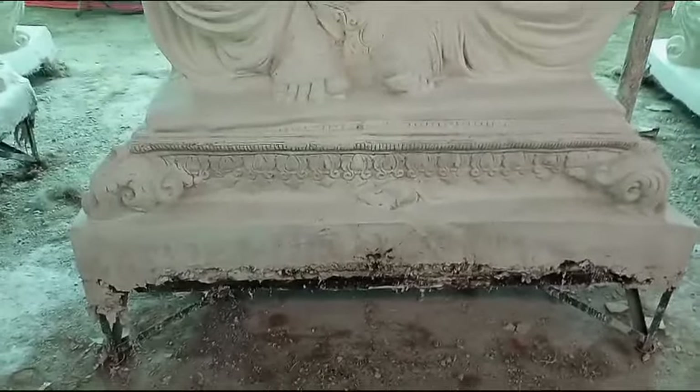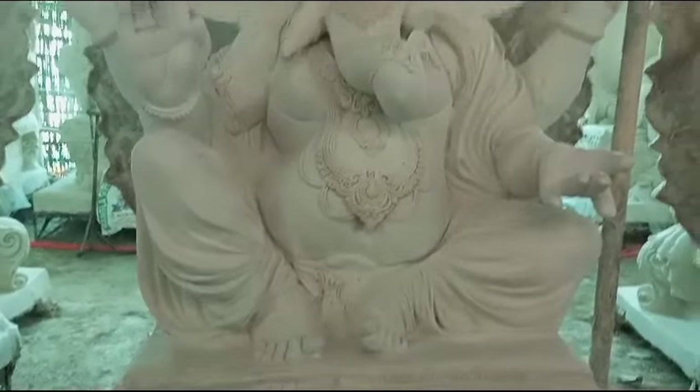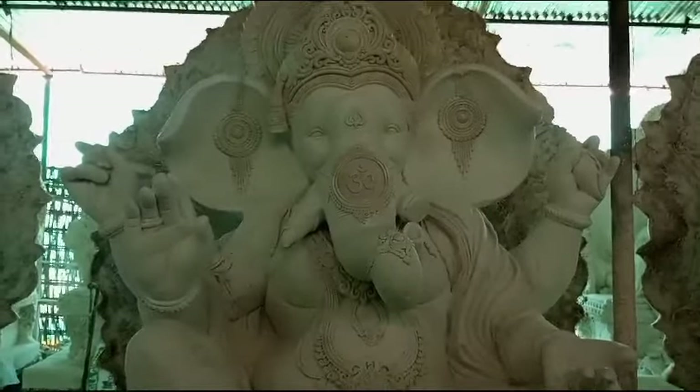I highly recommend this Ganesh Maharaj. The Ganesh Maharaj is the highest Ganesh Maharaj — if Ganesh Maharaj is a grand one.